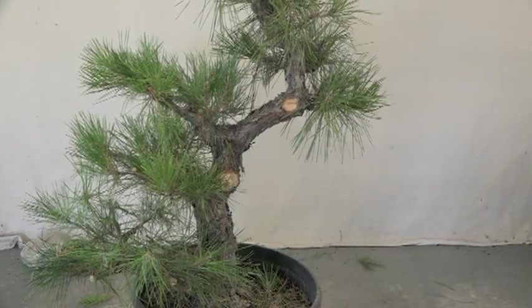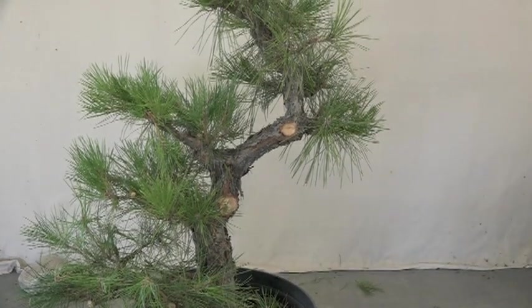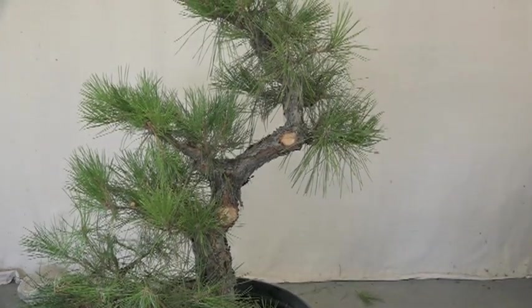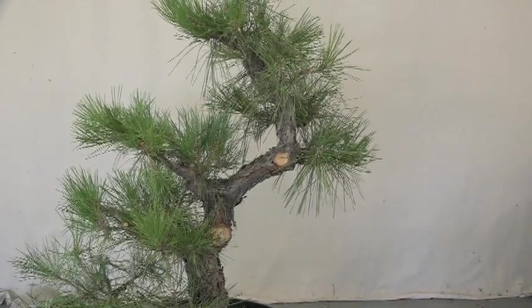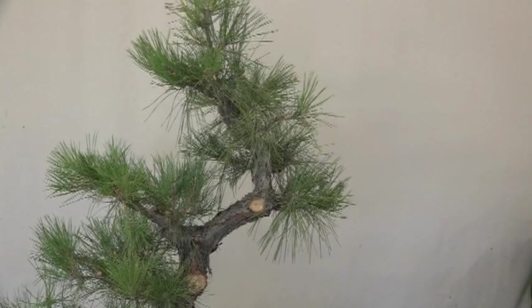The other day there was a question of when do you know when to take the sacrifice branch off. The longer you leave it, the bigger the scar. Well, that's one of those universal problems that you're going to have to face yourself.